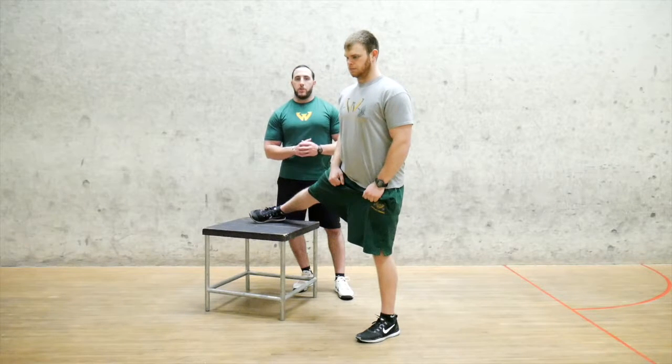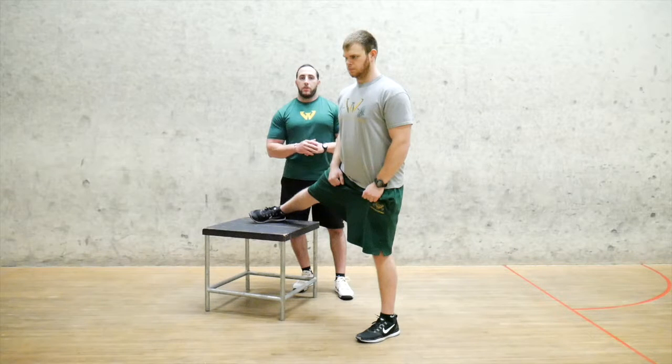So try this one out for yourself, hope you enjoyed this one. Make sure to follow my series on YouTube throughout the whole month of March with our March Mobility Series and stay strong.